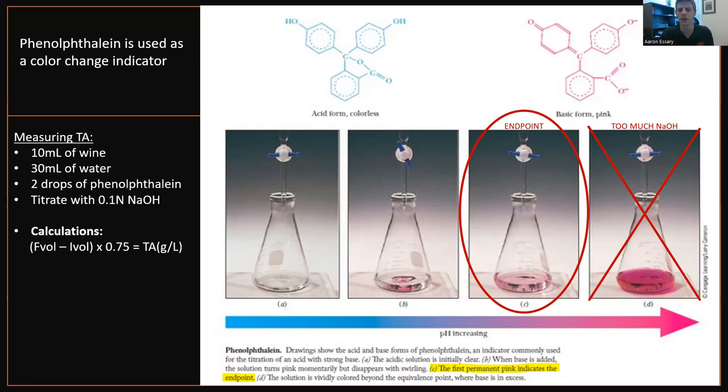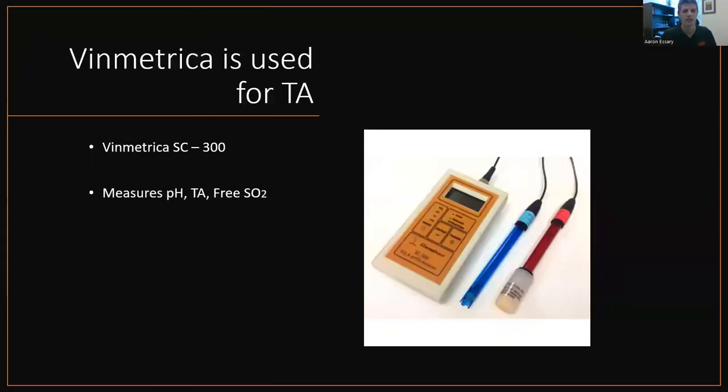TA is really not hard. If you kind of wanted to dabble in wine chemistry, start with TA — it's extremely important. You take your wine and you titrate it with a base, just like that. Or you can just buy a Vinmetrica SC300, which is a phenomenal piece of equipment and it measures TA just as well. You still have to titrate, but it's very, very simple. If you're trying to build a wine lab, this is the first piece of equipment I would start with. It is awesome.